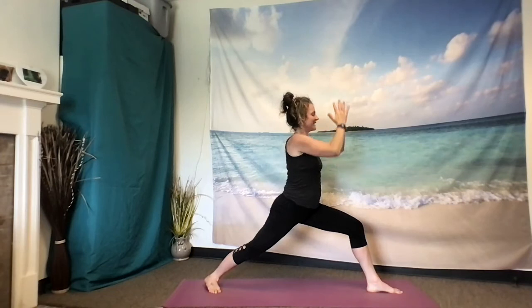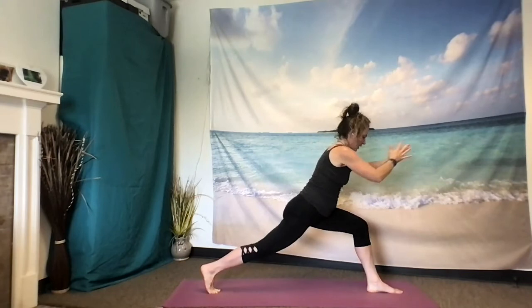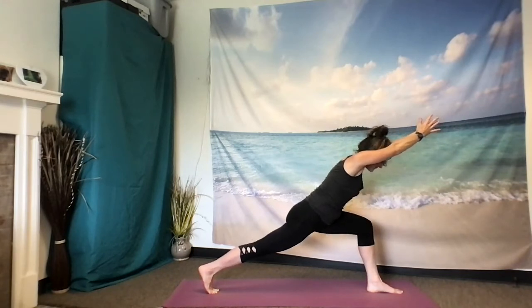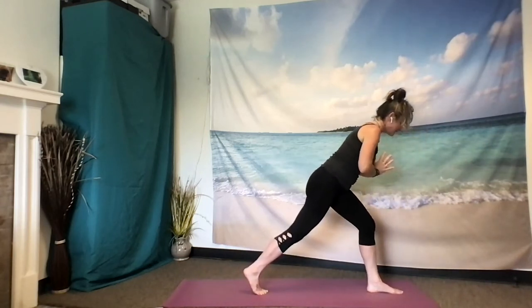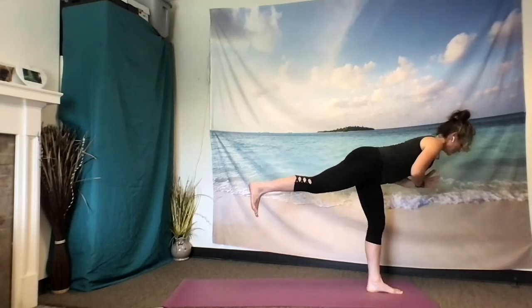Exhale, hands to heart center. With awareness, lift that back heel. Shoot out through the arms — coming into Arrow Pose. Left hip draws back, right hip draws forward. Framing the ears with your biceps. Lifting that back right inner thigh towards the sky. As you exhale, hands to heart. Step your back foot in about four to six inches. Get your steadiness first. Then as you feel ready, root down with the inner edge of that front foot and begin to take flight into Warrior III.